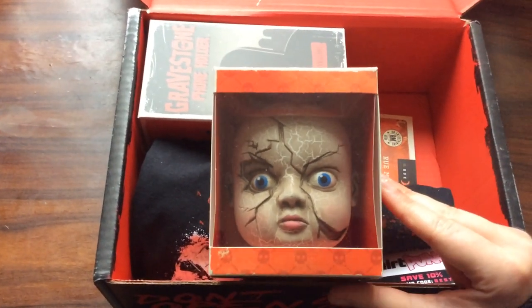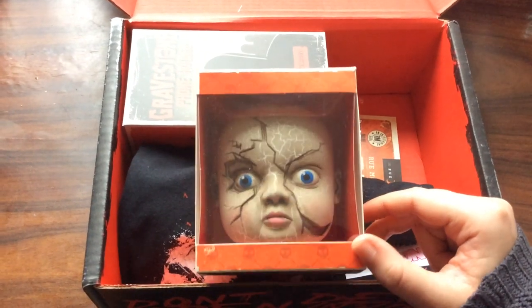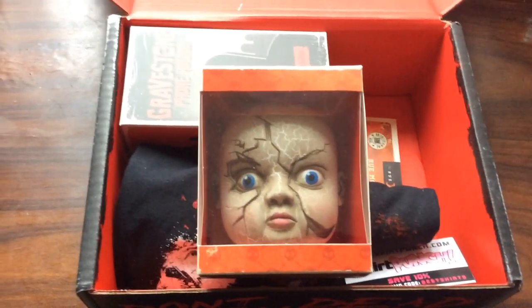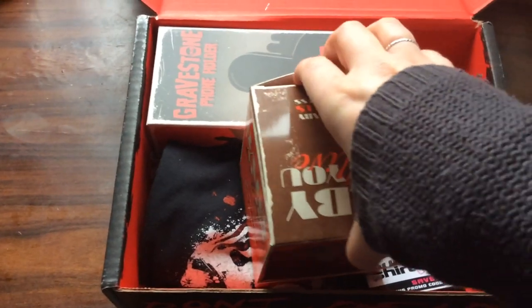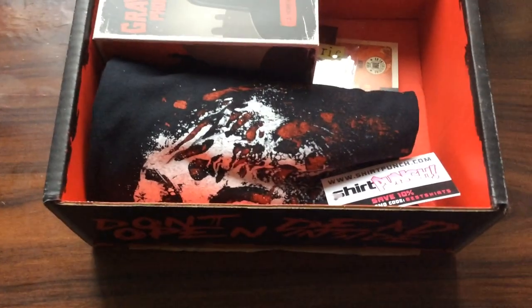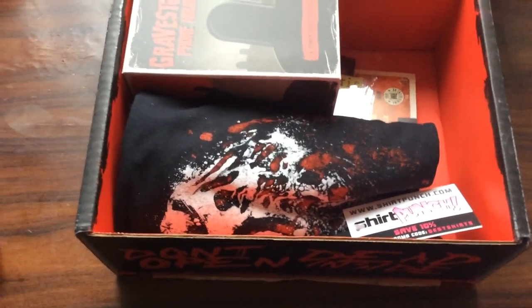That's super cool — it's a creepy baby doll's head. I actually collect these kinds of things; I have a whole shelf of skulls and creepy heads, so this is perfect for me. I really didn't know what was going to be inside this month's HorrorBlock because there weren't really that many spoilers.